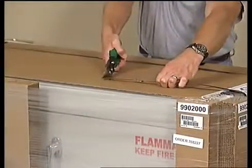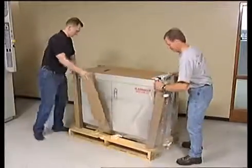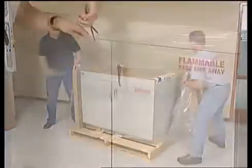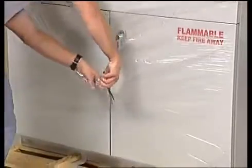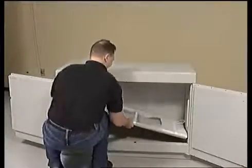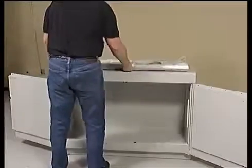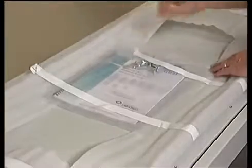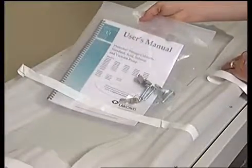Remove the banding straps from the pallet. Next, remove the outer shrink wrap and protective cardboard. Remove the product shrink wrap with scissors to avoid scratching the cabinet. Remove the filler panel hardware from the back of the cabinet and set aside. Remove the plastic envelope that contains your installation instruction manual and accessory hardware. Refer to the instruction manual during installation and set aside the accessory hardware for future use.